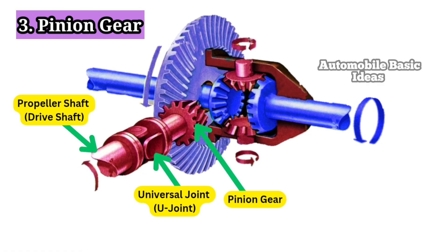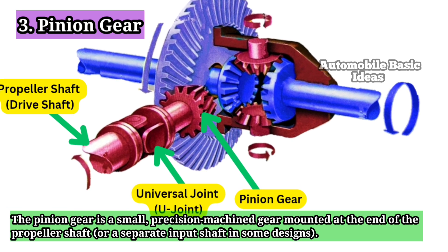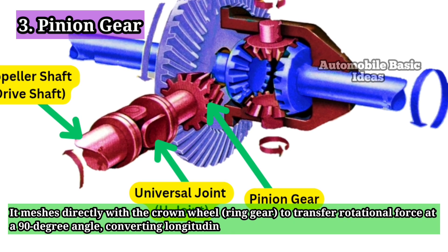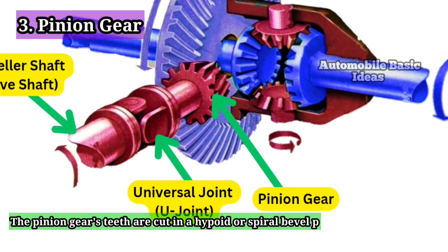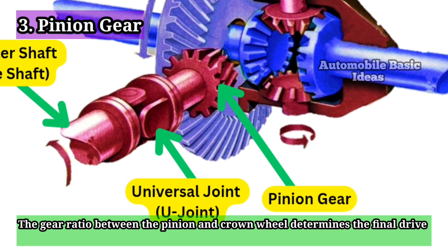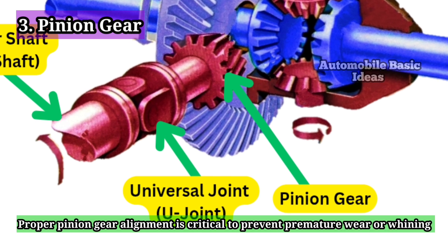3. Pinion Gear. The pinion gear is a small, precision-machined gear mounted at the end of the propeller shaft or a separate input shaft in some designs. It meshes directly with the crown wheel (ring gear) to transfer rotational force at a 90-degree angle, converting longitudinal driveline rotation into lateral axle rotation. The pinion gear's teeth are cut in a hypoid or spiral bevel pattern to reduce noise and increase strength. The gear ratio between the pinion and crown wheel determines the final drive ratio, affecting torque multiplication and vehicle acceleration.